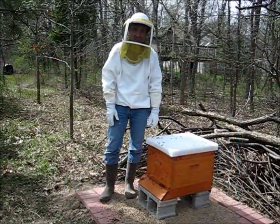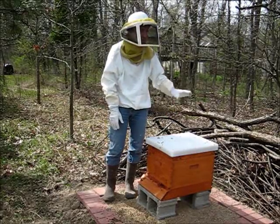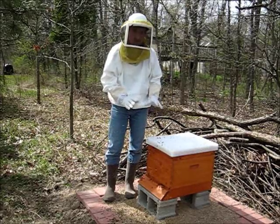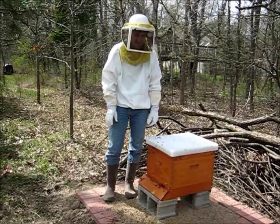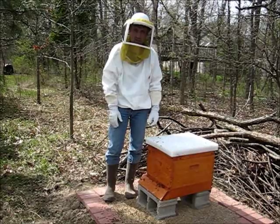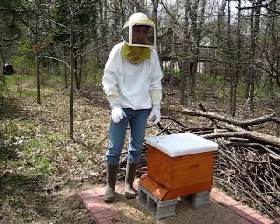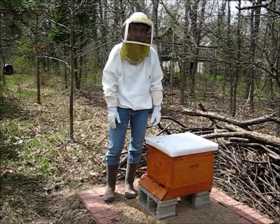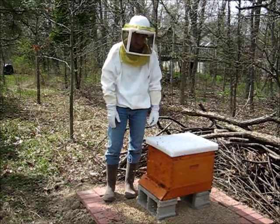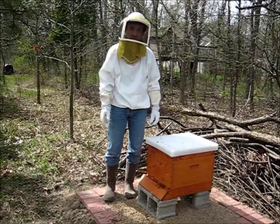The bees are hived. Let's just hope they don't swarm and take off — especially let's hope they don't go over to my neighbors. Now I'm just going to leave them be for the next three days, when I'll come back, open up the hive, and make sure the queen has been released and that she's alive. Hopefully we'll already see a little activity with some comb building. So I'll see you in three days. Signing off from Ed's Bee Apiary in beautiful Lincolnshire, Illinois.